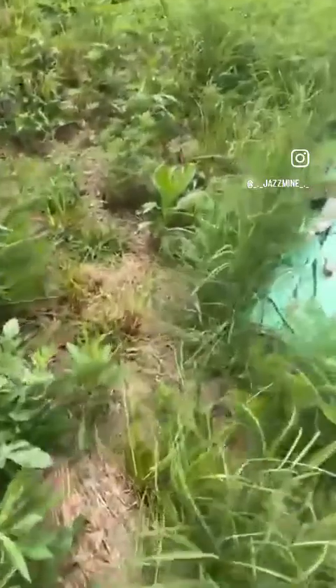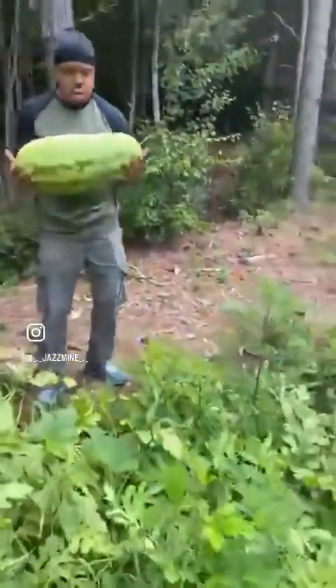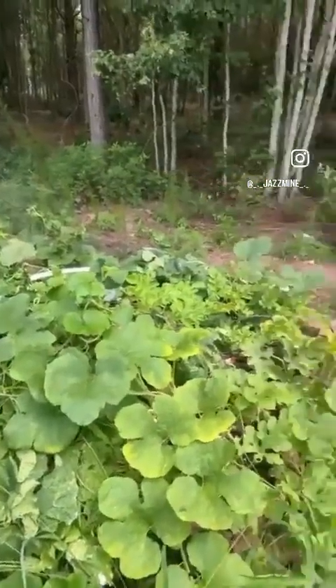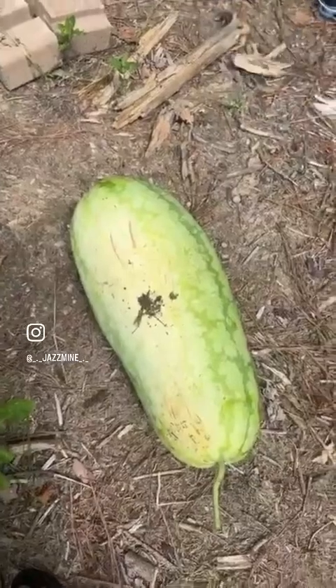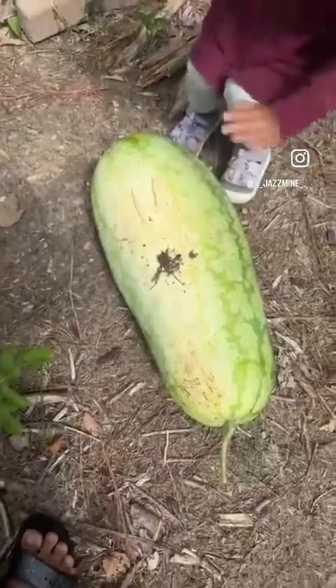We have another watermelon that's doing good over here. Now that this big one is done, we'll get some other ones growing. It got so heavy it knocked down one of our trellises. We have some squash too. Look at that big old mama bean — it's gonna be amazing, grown organic, and we got to see it from the start.